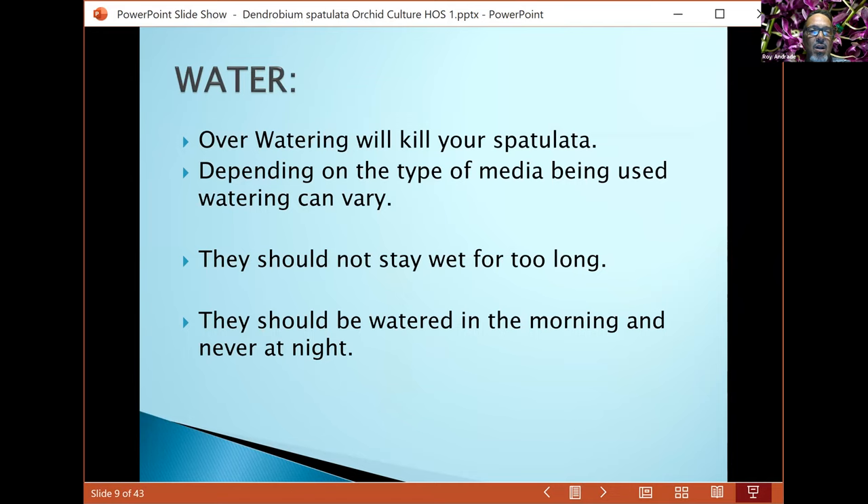For watering all these different types of spatulata, they do require certain techniques. For the most part, as long as you don't over-water them you won't kill them. If you water too much, leave them out in the rain, and the roots stay too wet too long, they'll rot. Water thoroughly and then every two to three days, unless you have a wet type of media — then you have to adjust your watering.